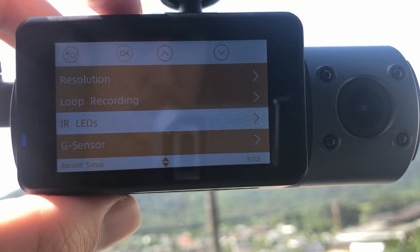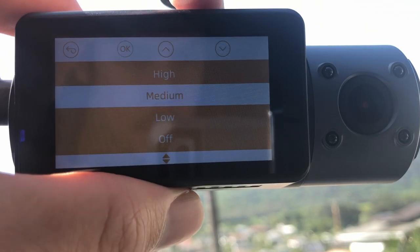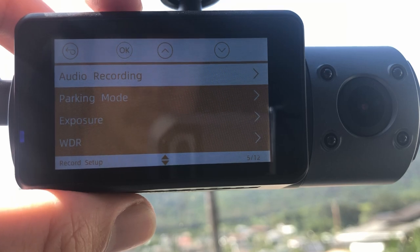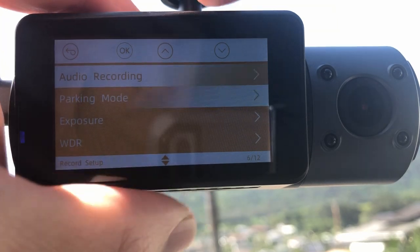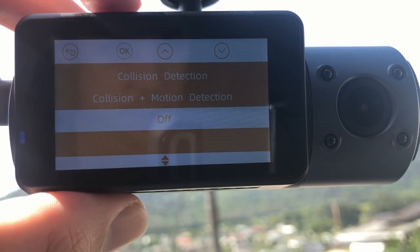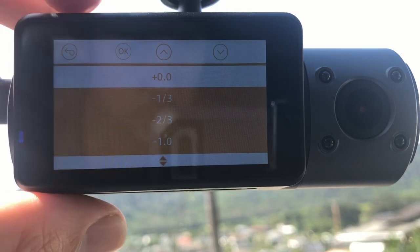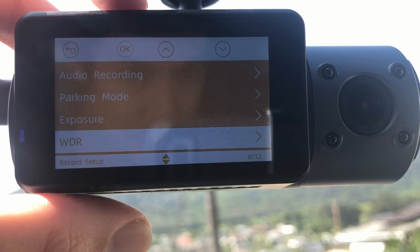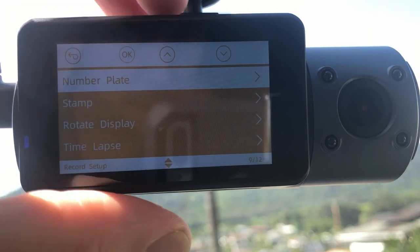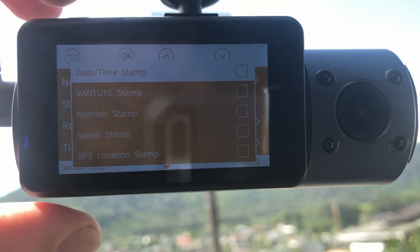IR LEDs or night vision is set to Auto, so it automatically turns on when it gets dark. The G-sensor we're going to set to low because of a lot of potholes in Hawaii. Audio recording is on. Parking mode offers collision detection or collision plus motion detection — we're leaving ours off because you have to buy the parking mode kit separately. You can also tweak exposure settings, and wide dynamic range is set to on. Number plate can be entered, and timestamps can be toggled on or off.